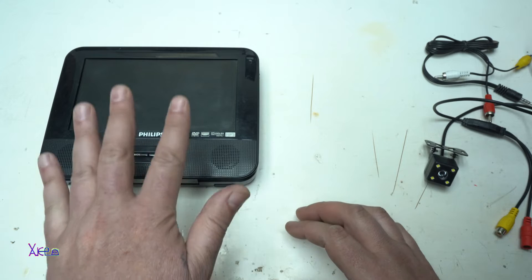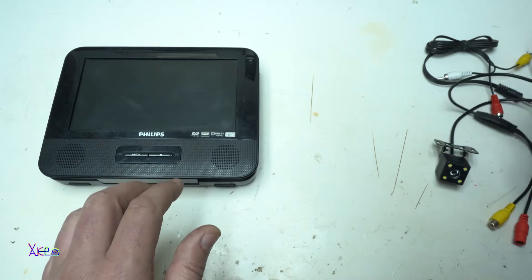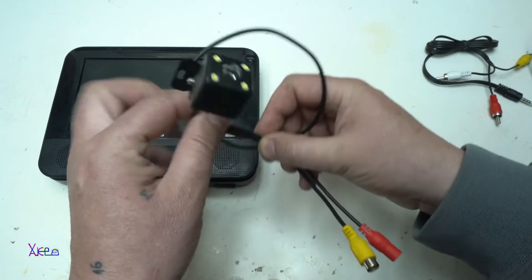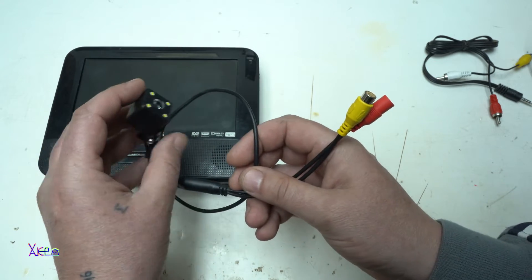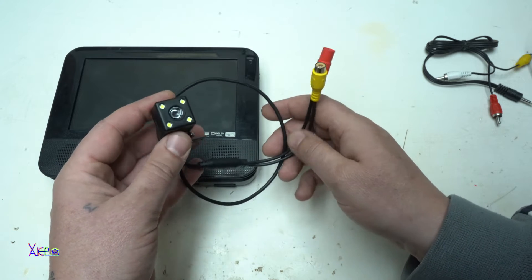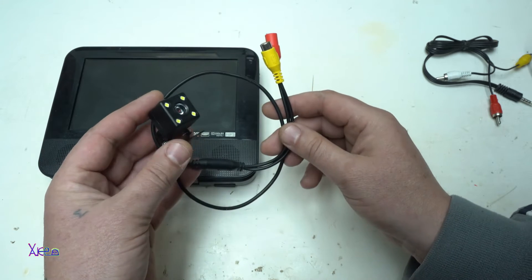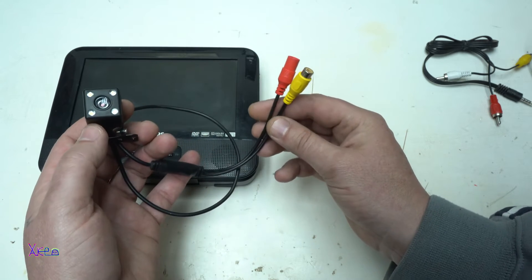Beside a cheap portable DVD player like this one, you will need a cheap backup camera. You can find it new at AliExpress, Amazon, or eBay. The price is around $5 to $10. It works on 12V.